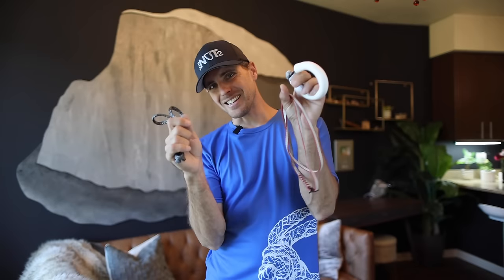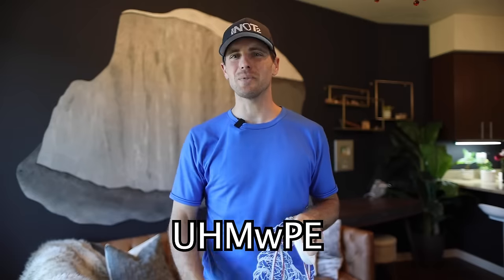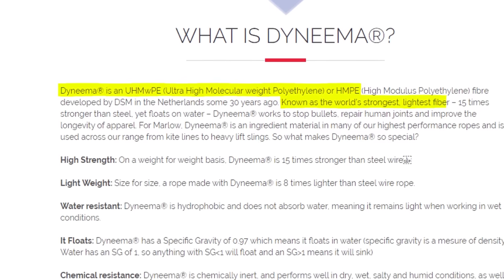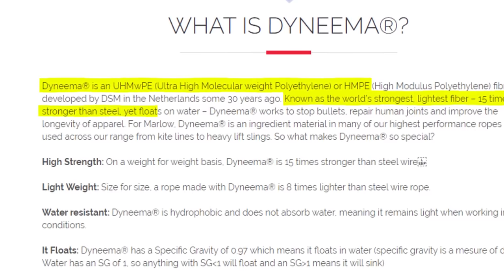Let's get nerdy about one type of rope material being used in more and more of our sports gear: Dyneema. It's the ultra-high molecular weight polyethylene, or UHMWPE for short. Known as the world's strongest and lightest fiber, it is 15 times stronger than steel yet floats on water. Dyneema is the brand name by DSM in the Netherlands, who invented this stuff 30 years ago.